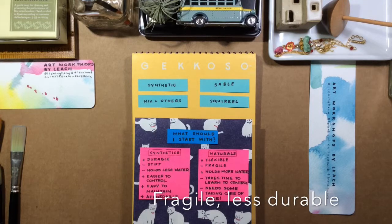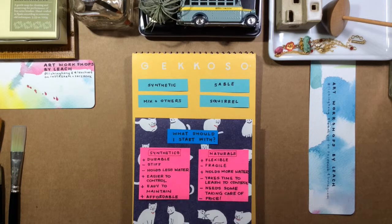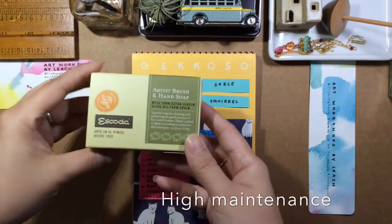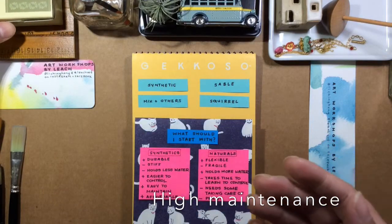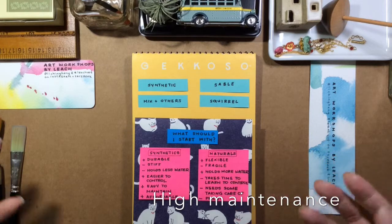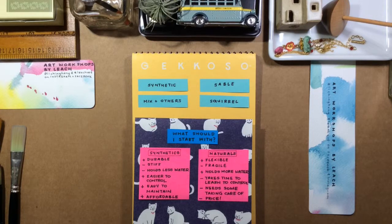Watercolor brushes made from natural materials tend to be a little more expensive, and they also tend to be a little more fragile and more difficult to maintain. So if you're buying something like a squirrel or a sable brush, you're going to need to wash it. I use an artist brush soap, and I sometimes put a little conditioner on it so it doesn't dry out. This isn't for everybody. Plus, they don't last forever — they do damage easily and you might have to replace them often.